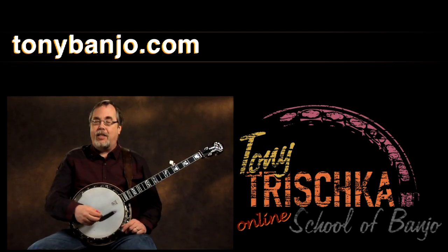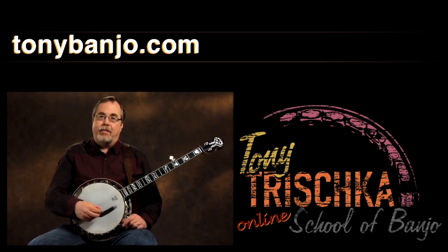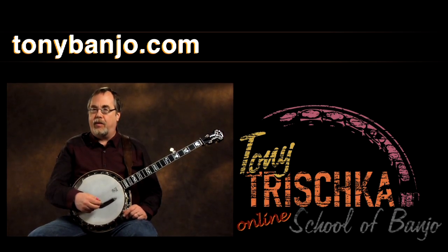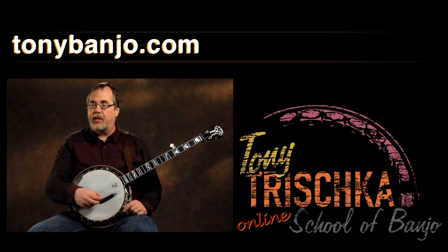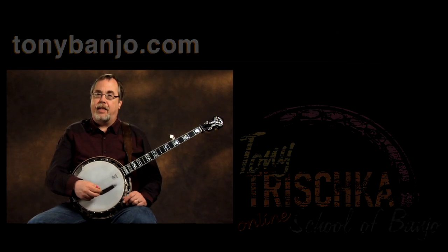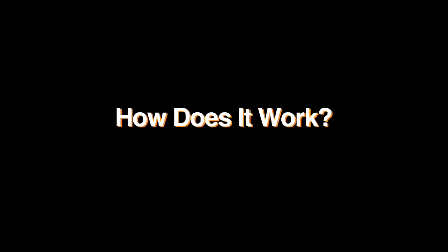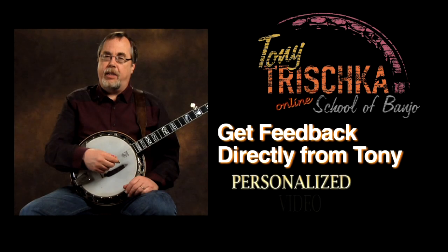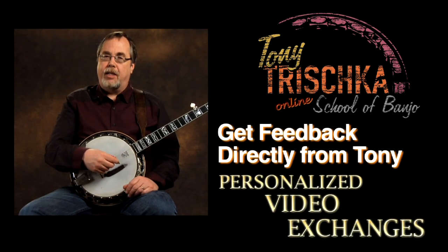Welcome to my school of banjo. I'm really glad you're here. We're going to do a lot of teaching and a lot of learning, and I've been playing for a little over 45 years at this point, so I've had a few years of experience. I've been teaching since 1970. We'll all be learning from each other because there'll be master classes up here as people send in their videos and I respond to that.